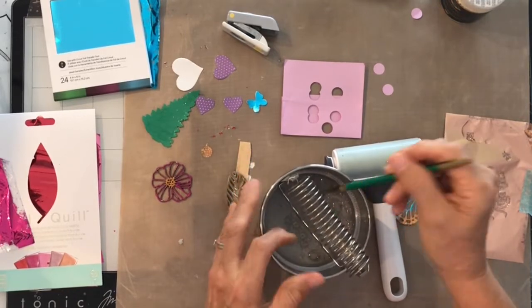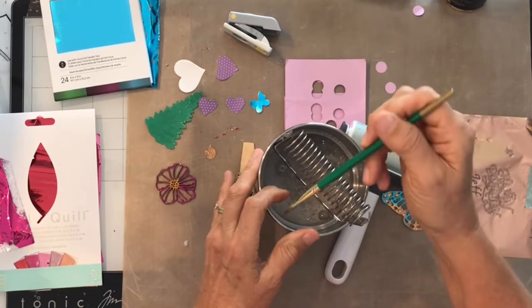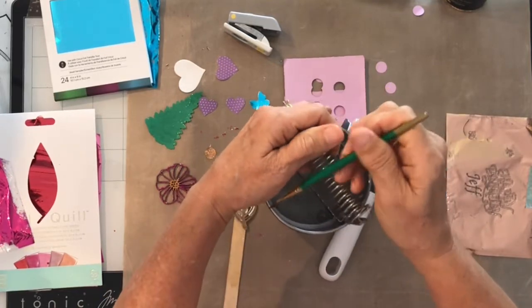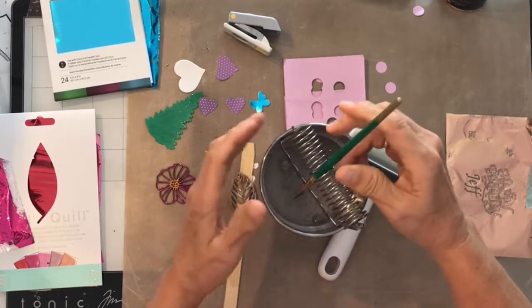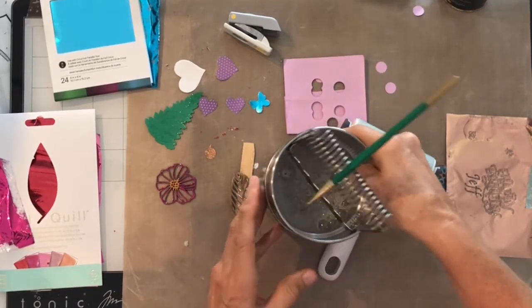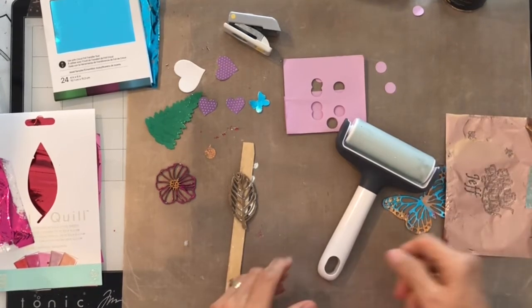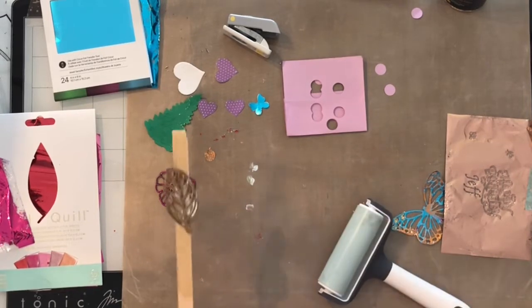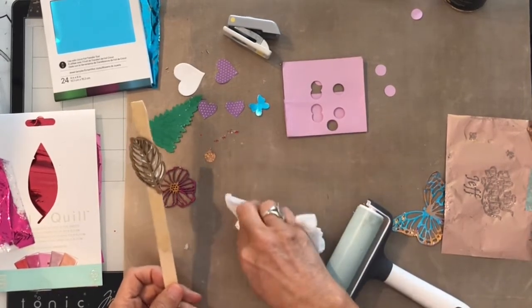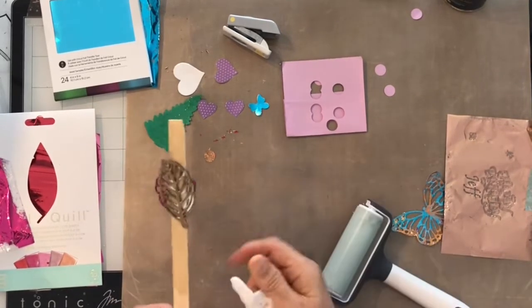Then I just stick my brush in the water and that comes off real clean — it's already off. So it's kind of water soluble. You don't have to have a fancy brush holder — you can just use a regular cup. Make sure you get the sticky brush capped so you won't get it all over your other things.